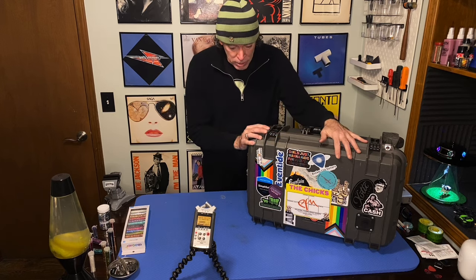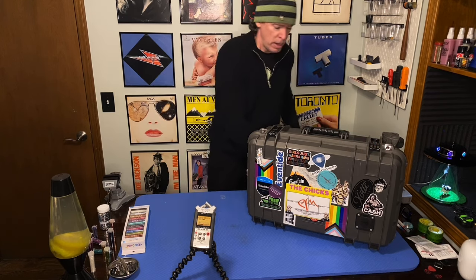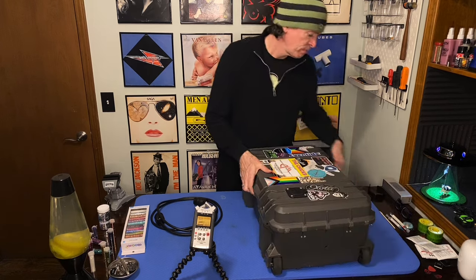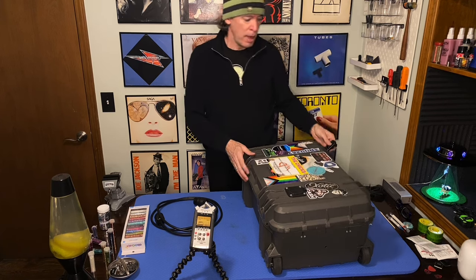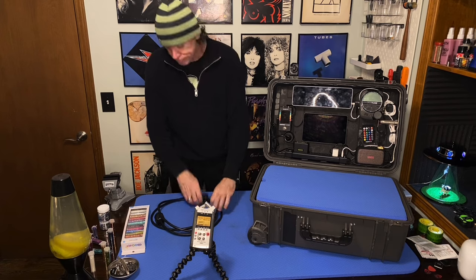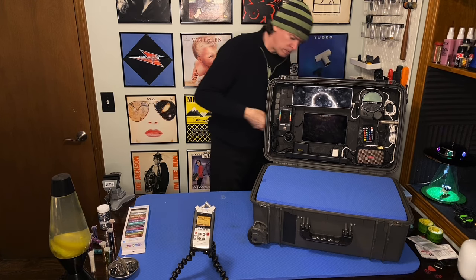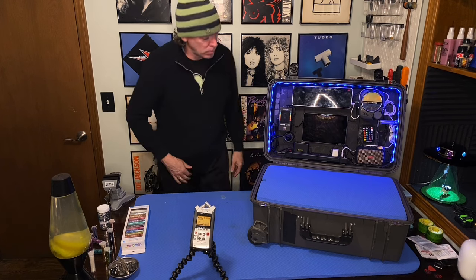I'm going to do an update on my workbox that I used on the Chicks tour and show you what I had to do to it after TSA did their job and did a real number on it. I try not to check it as luggage, but sometimes it's out of my hands. So let's give it some power, let's give it some juice. What do you think of that? Power!